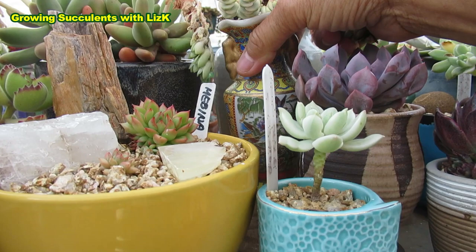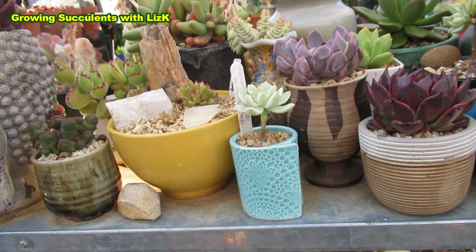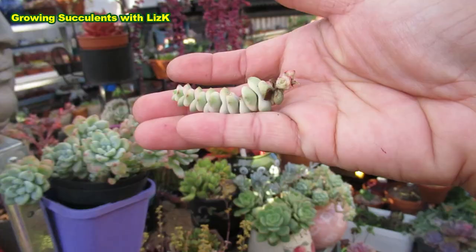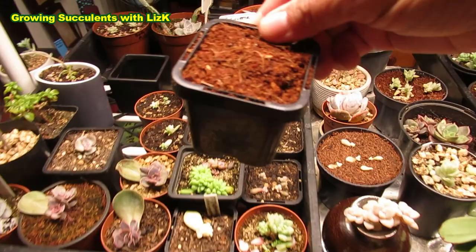I may transplant this one later. At the moment, Crassulas are supposed to be dormant in summer, but with the weather we're having we're still getting cold days. Next week the forecast into the new year will be cold for summer — normally our summer would be in the high 20s and high 30s degrees Celsius, but this year we're still hovering in the 20s or under. I might just bring this inside and grow it under the grow light.